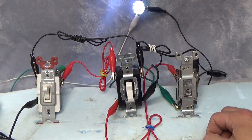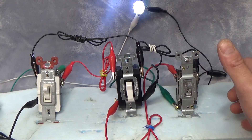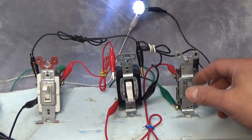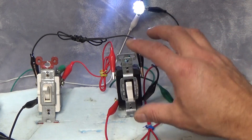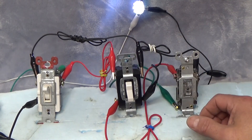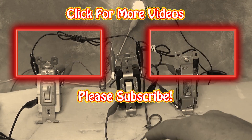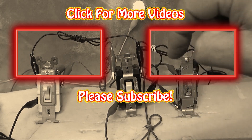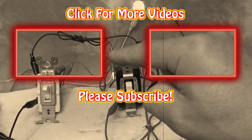Hopefully this video has been helpful and provides some explanation as to how these switches work. It's my belief that when you understand how something works, you don't have to memorize it. The colors are important because you want to be up to code, but it's the principle behind the functionality that matters. Give me that thumbs up if you found it helpful, check out the other video linked at the end, leave questions and comments below, and if you're not a subscriber and want to see more of this type of content, hit that subscribe button. Thanks for watching — have fun and be safe.